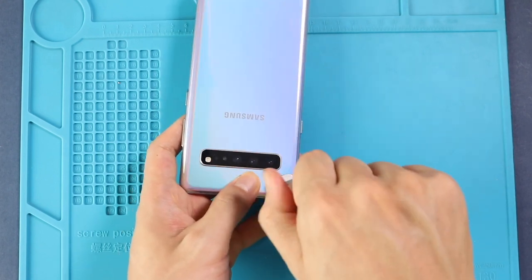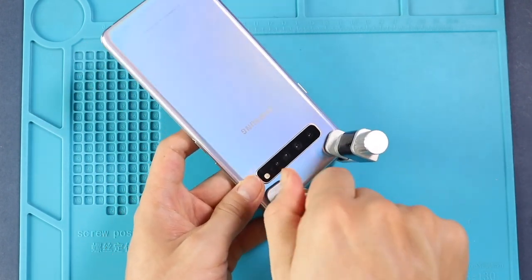Finally, add a binding clip to tighten the back cover with the body. If not available, you can use some rubber bands and leave them for some time.